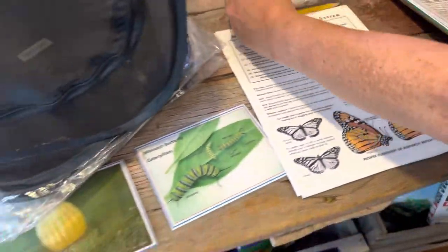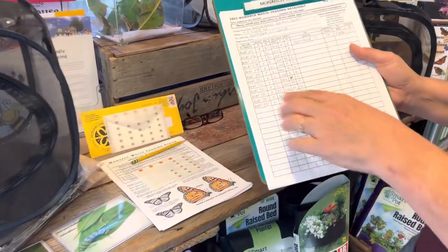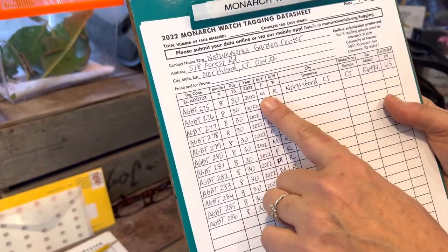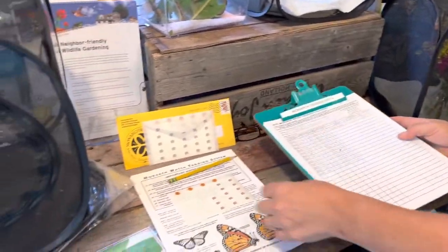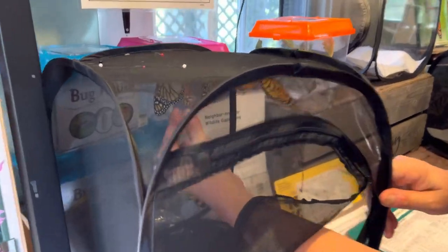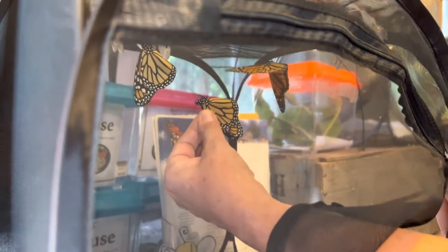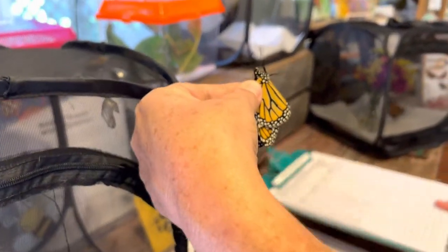I opened up my beautiful yellow envelope, got my tags out, and I've already started tagging the butterflies in this net but I have a few to show you. You write down the serial number, the date that you're releasing them, if it was a male or a female, if you reared it or caught it wild, and the town that you let it go in. I've done twelve already. I'm going to show you how I do an actual butterfly. They're fragile but they're a lot tougher than they look. I grab it in a specific way so the butterfly doesn't flap around much — I don't want it to injure its wings — and I put the tag right there just like it shows in the picture.